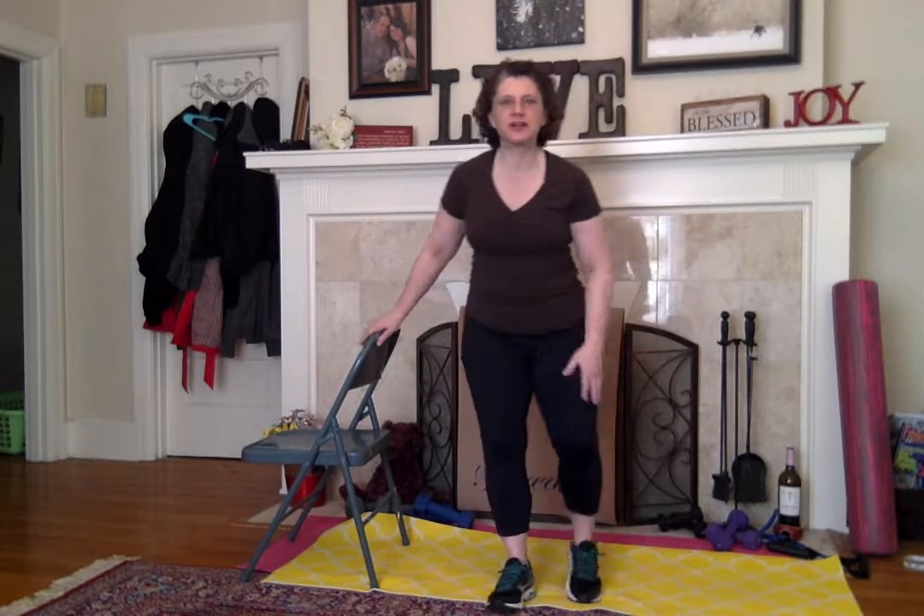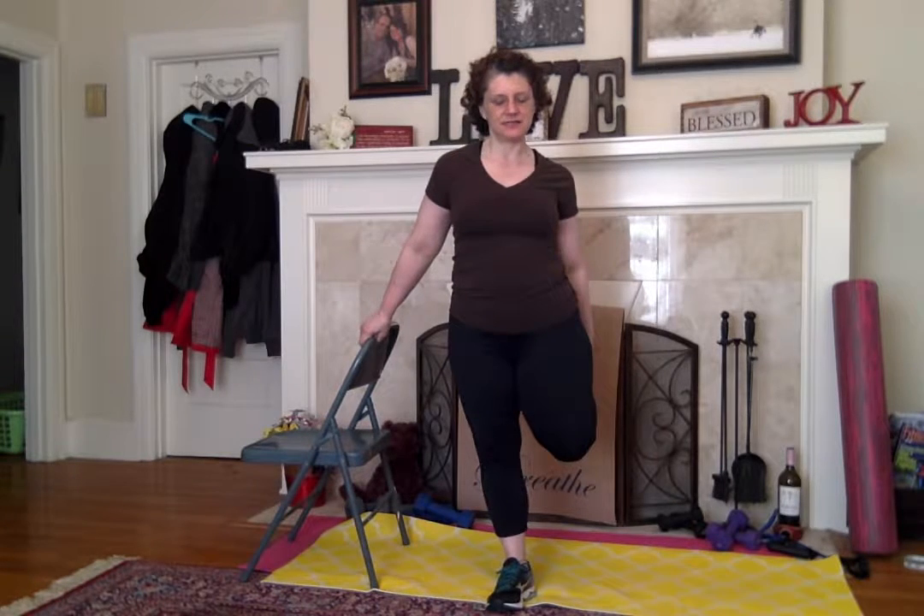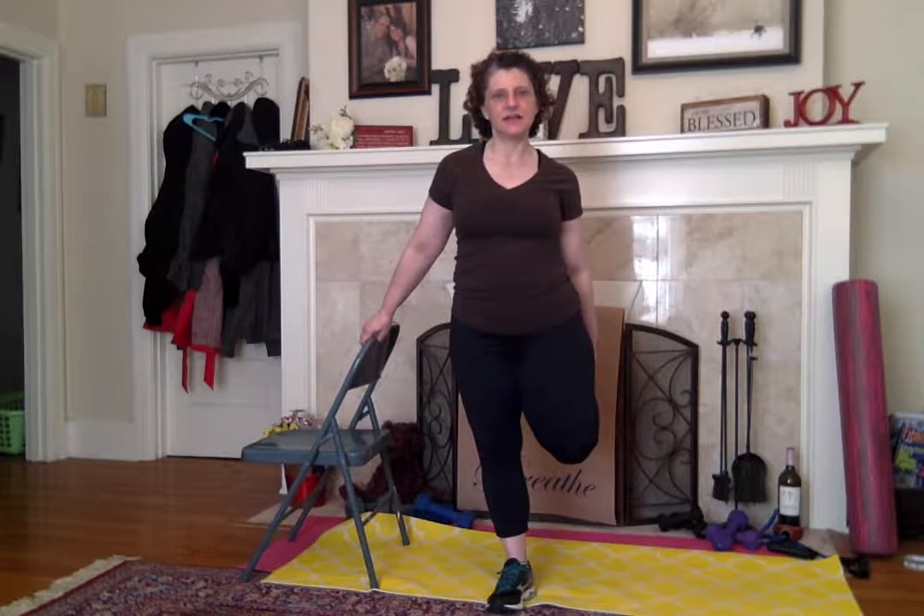Hey, it's Renee with Cancercise with Renee B. I just want you to have a chair and we're just going to do some squats today. So let's stretch our legs out and get into that.